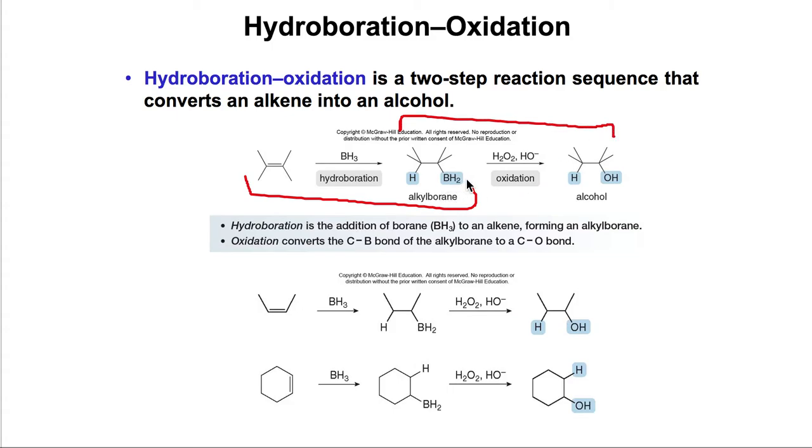Here we have some examples. In the first one, we have an alkene and we add the H on one side and the BH2 on the other side. Then by using peroxide and OH minus, we end up with the OH on the other side. With cyclohexane, we get the same result — an H and an OH.